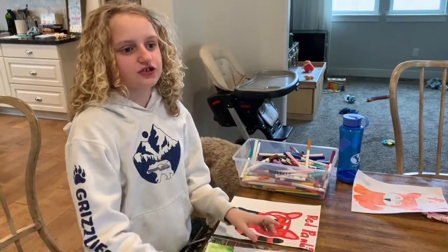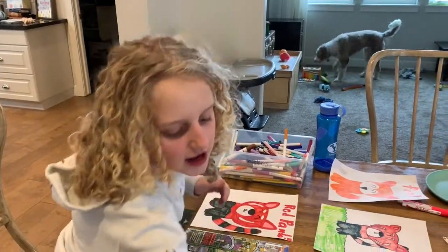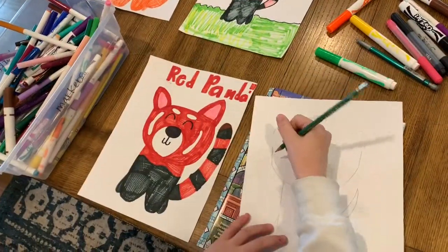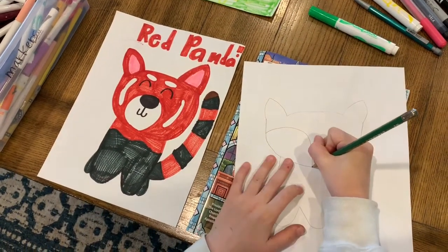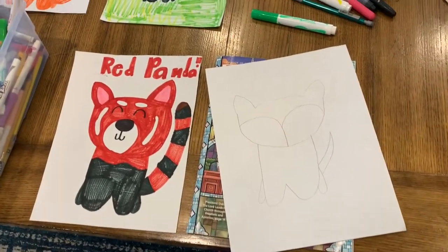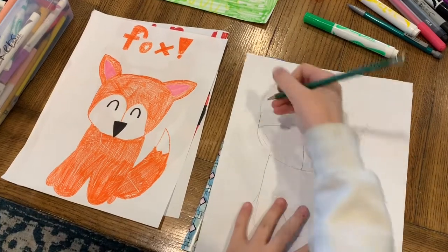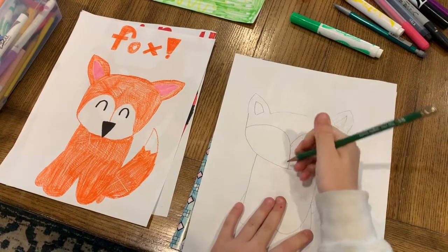Now it's time to learn how to turn this red panda into a fox! You should have another paper — I got this ready before the video. You take either a pencil or whatever you're drawing with. You can take it from the cheek down into the middle, and back over here. Then do that, and then this too again.